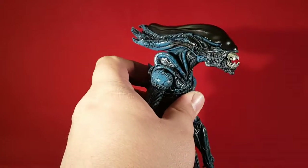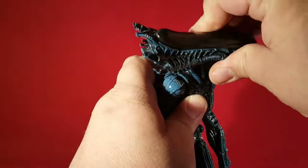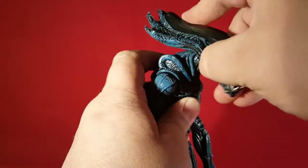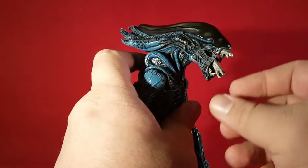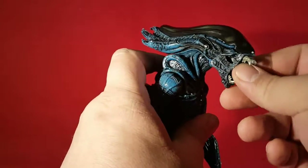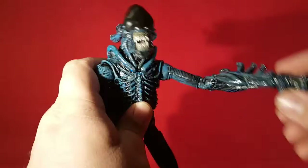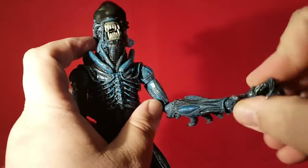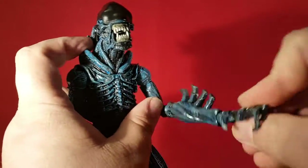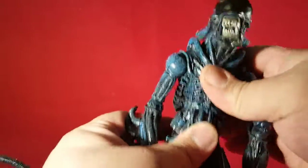I have his head all the way up right there — it can go down a lot. It turns side to side, probably goes all the way around if I wanted to. His jaw opens a little, the inner head attack comes out — not the best but whatever. He can bring his shoulders up that high. It's got a single jointed elbow, and there's rotation at the elbow — didn't even notice that. The wrists go around too. There's some pivot in the diaphragm for a crunch, not really.